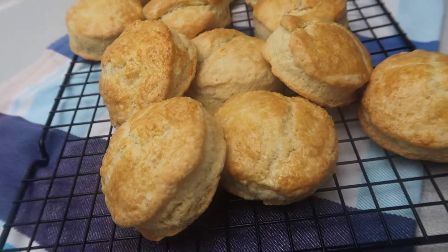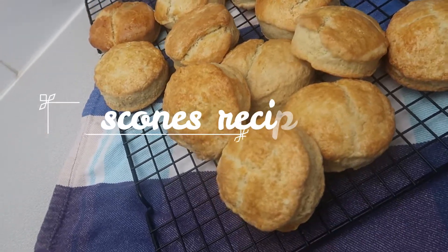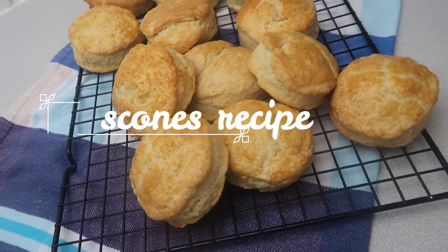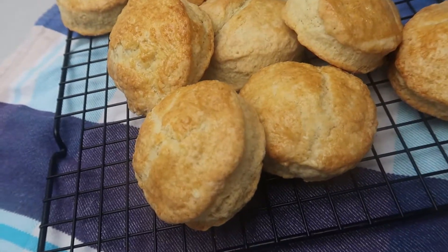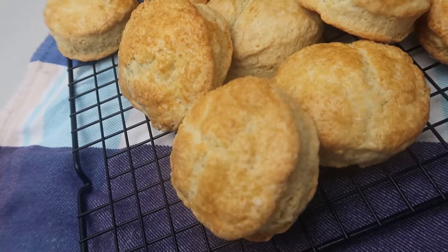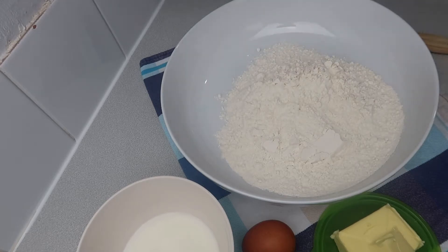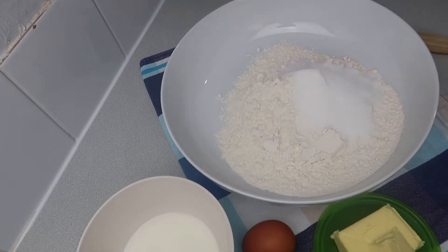Hi everyone, welcome back to another video! Today we're going to make very easy and just delicious scones. I found this recipe in a Brazilian channel called Phonicles, I tried it and it's just perfect — not too sweet, very easy to make, simple and delicious. So let's start!